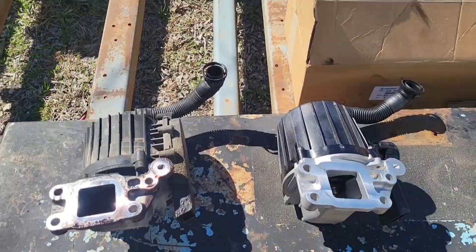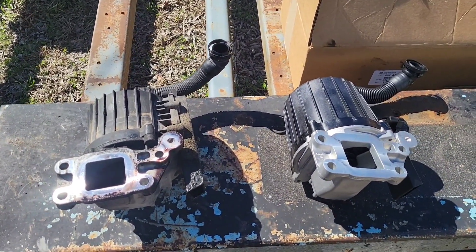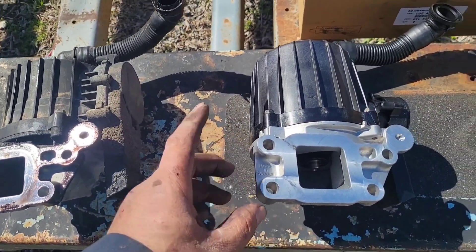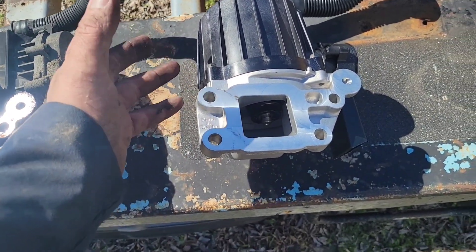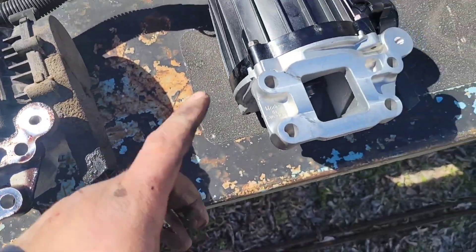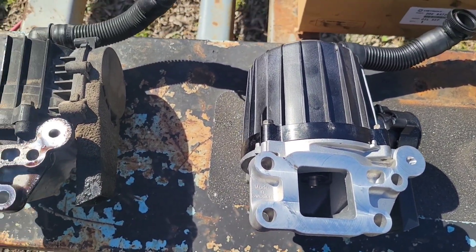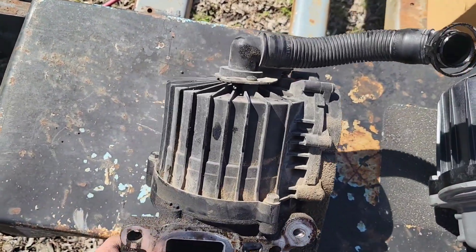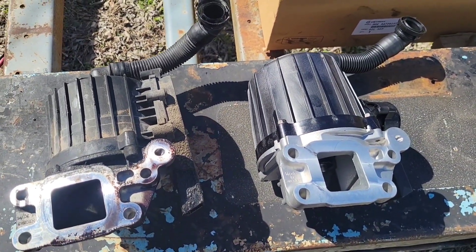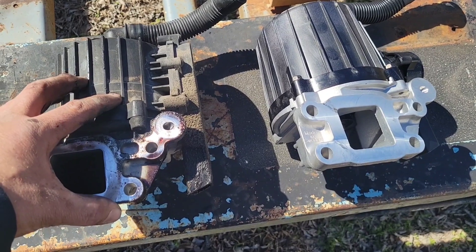I want to make a video on these Freightliner DD-15, DD-13, DD-16 crankcase breather assemblies. This is the new one, and to me it seems like you should be able to take these things apart and clean them instead of paying $400 almost for this entire new assembly with the gasket. So I'm going to take this old one apart and see just what I find. There are plenty of videos on how to remove and reinstall these — I'm not going to get into that — but what I am going to get into is whether or not these old ones can be cleaned and put back into service.